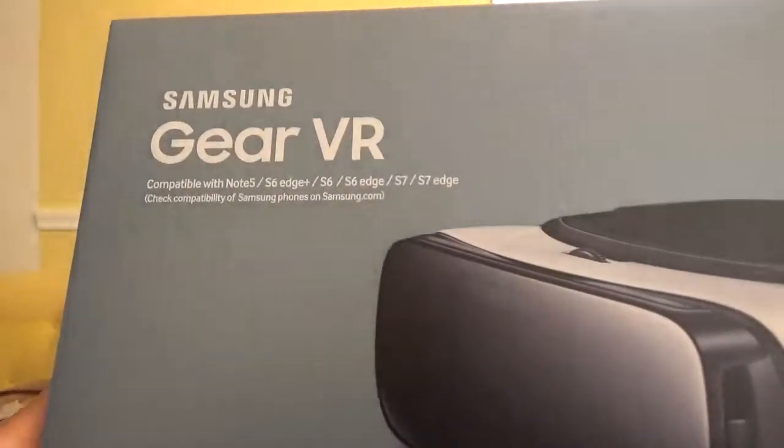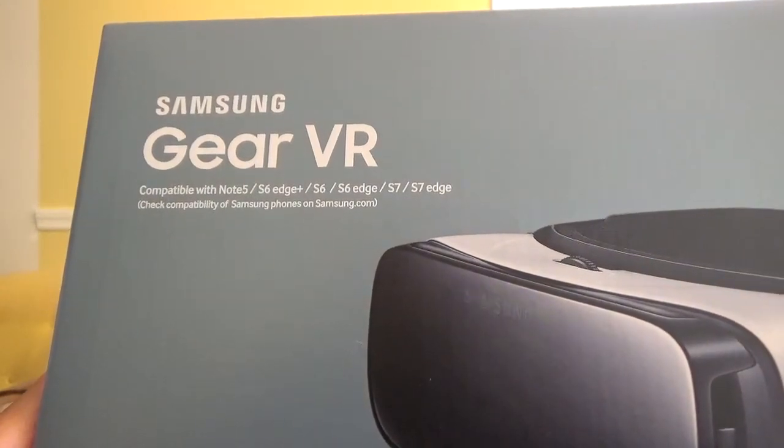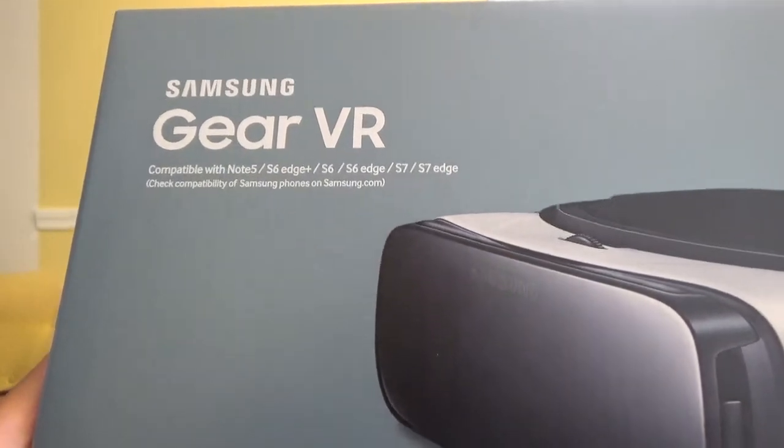So let me show you the box here. It's Samsung Gear VR, compatible with Note 5, S6 Edge Plus, S6, S6 Edge, S7, and S7 Edge. Check compatibility of Samsung phones on Samsung.com.